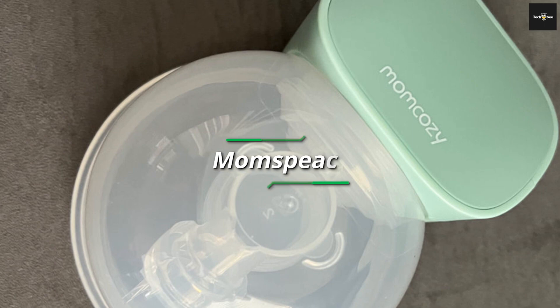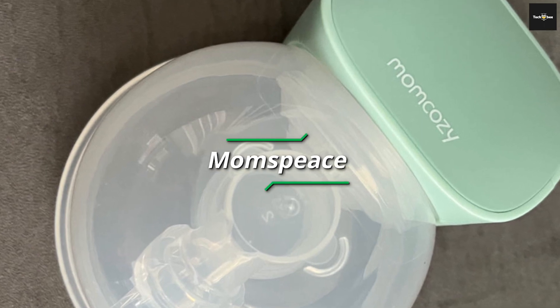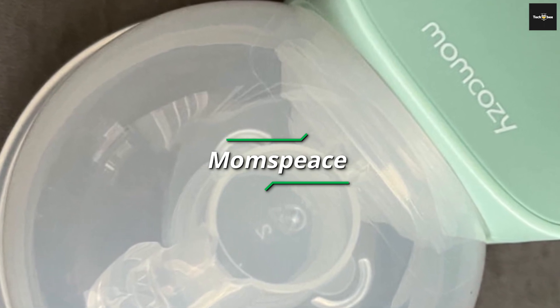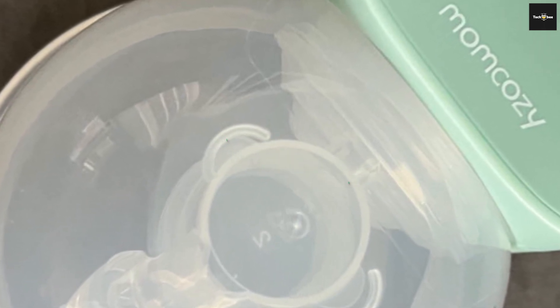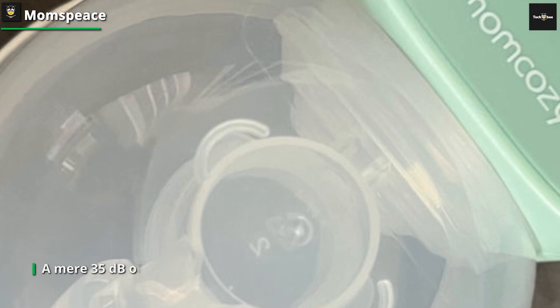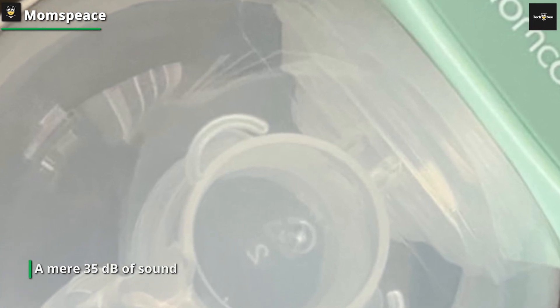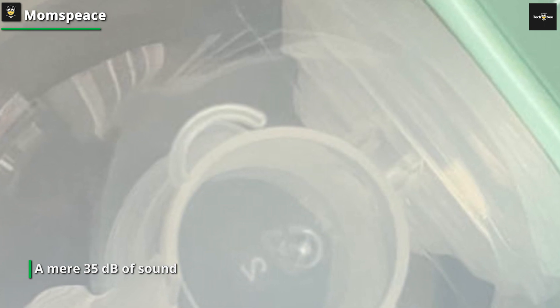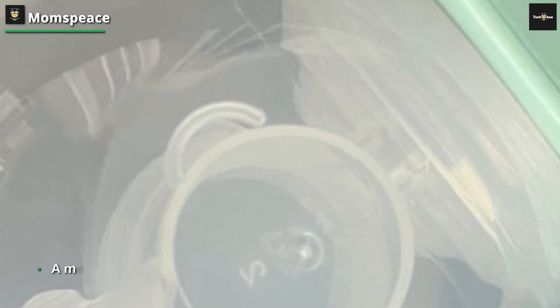Momspiece hands-free breast pump is meticulously crafted for contemporary mothers constantly on the move. The accompanying smart app empowers you to regulate the pump seamlessly from your phone, facilitating adjustments to suction levels, monitoring pumping duration, checking battery life, and more — all without delving into your attire.